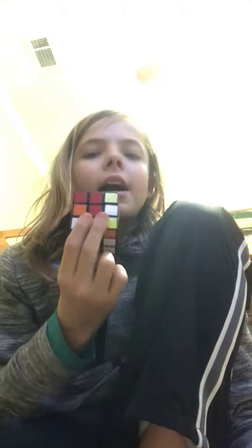Hi guys, I'm going to show you a pretty good algorithm that you can do. It's actually very simple. I just learned it today. So from my point of view, it's going to be like this. Sorry if I'm doing very badly, because I haven't solved the Rubik's Cube yet.